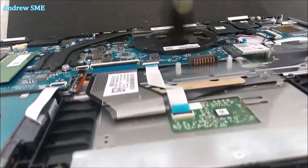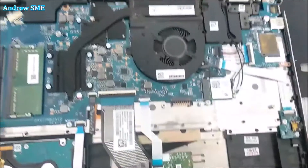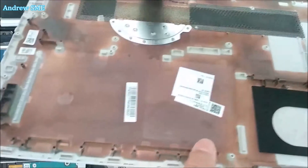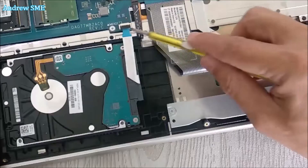Why not take this opportunity to clean the CPU fan and clean the cover as well. Okay, now come back to the hard drive.